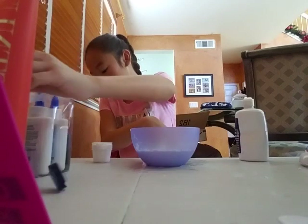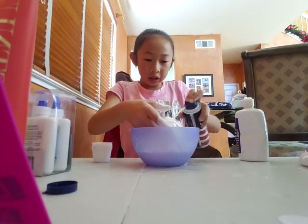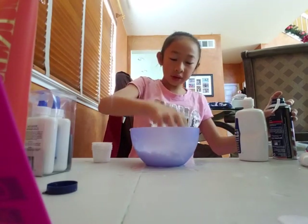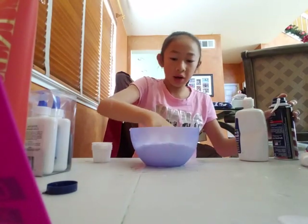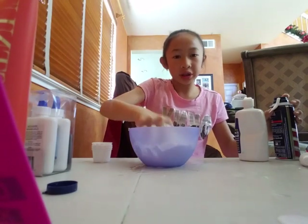I'm adding shaving cream now. I give up. Shaving cream, save the day. Let's make this look. It's forming now, it's forming now. This is just sad.